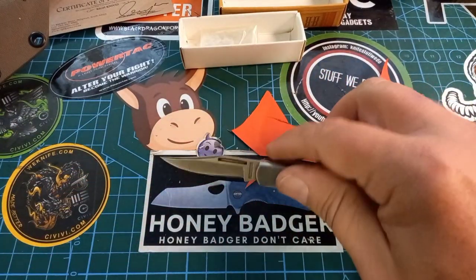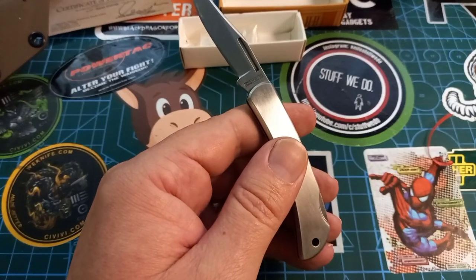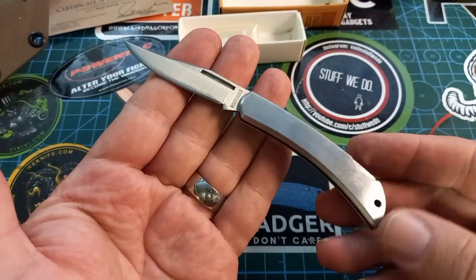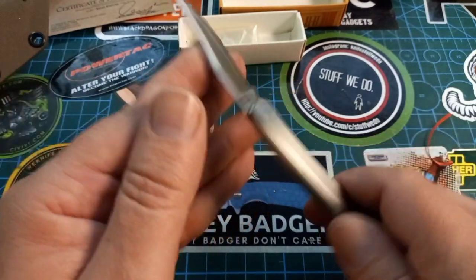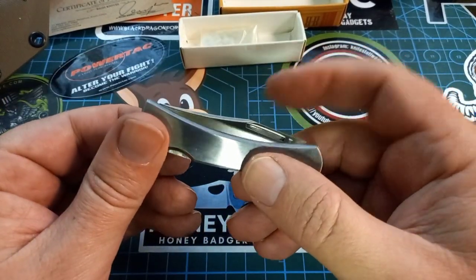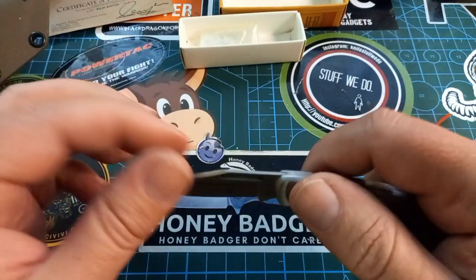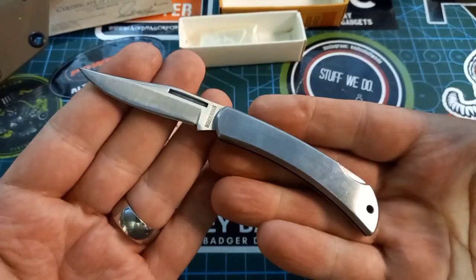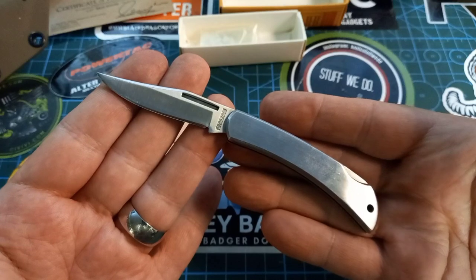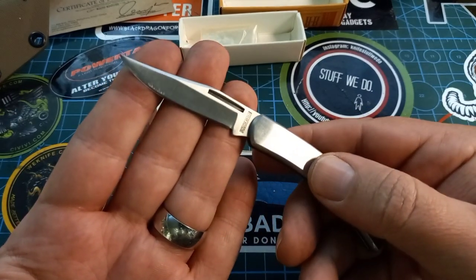I'm quite impressed with that — I really did not think this thing would still cut. I opened a few things, scraped a few things, and did a few things you should not normally do with a knife, but that was the only one I had with me. The lockback is quite a positive little lock — it snaps closed nicely. I didn't wash or flush this knife at all, and there's no up and down, no side to side. This thing is a bank vault. Now I want more of these.